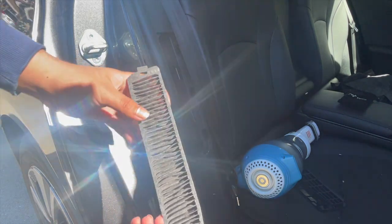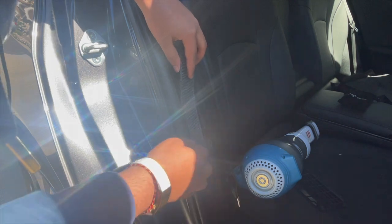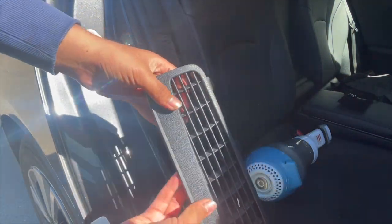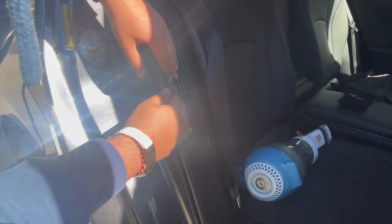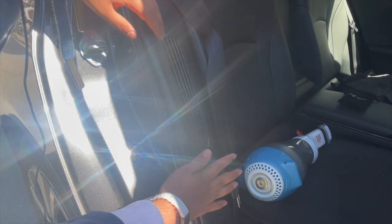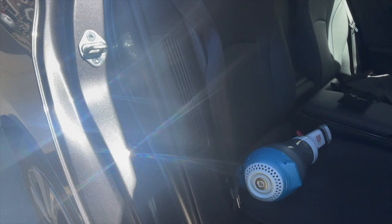Once you have cleaned the filter, we can reinstall it. Make sure this tab over here points downwards. Next, install this plastic panel back in — insert these three tabs back into these holes over here and then press down until you hear that click. Then reinstall the weather stripping by tapping it back in. And we're done on the passenger side of the car.